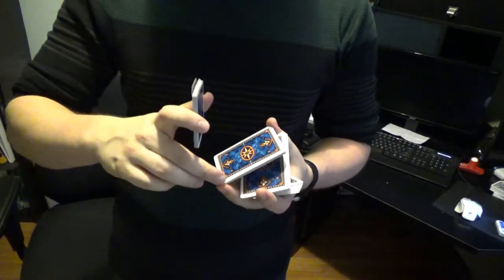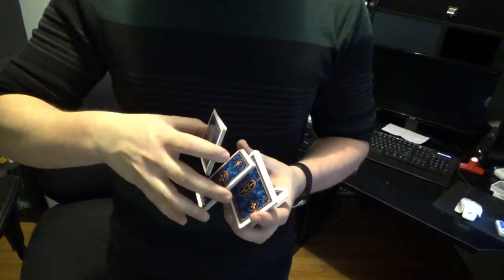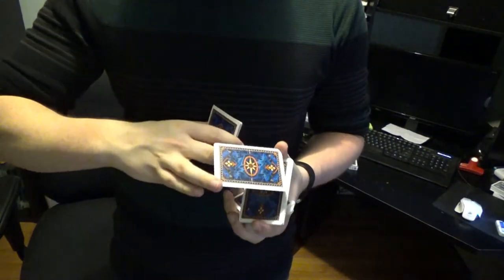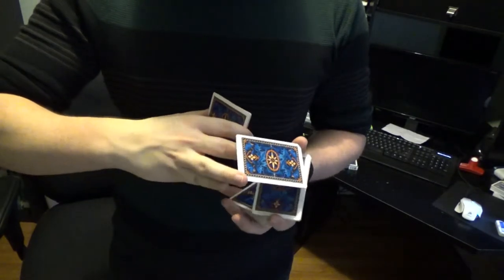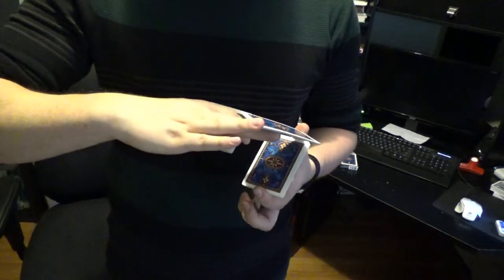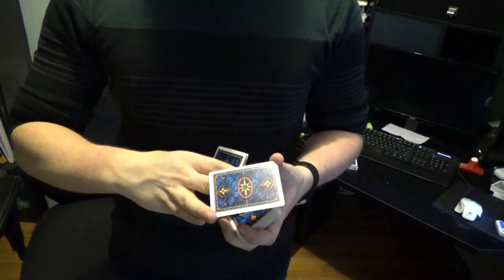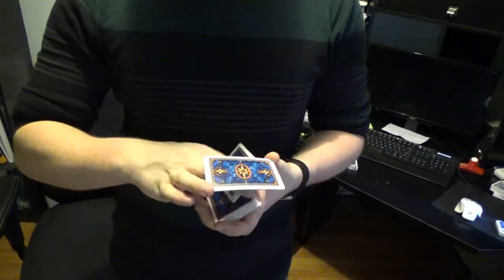Then you're going to switch this corner to your ring finger. You're then going to rotate it 360 degrees like you did before, contacting the long edge and rotating that packet over the middle finger. You then perform a scissor cut in the lower hand to drop the packet that's contacting the thumb behind the deck. That's a tricky maneuver because you have to keep this packet in your hand. Then you drop this packet between your index finger and your thumb on top of the deck.